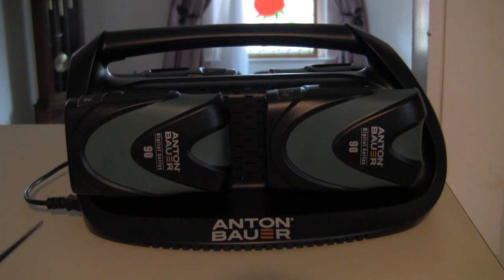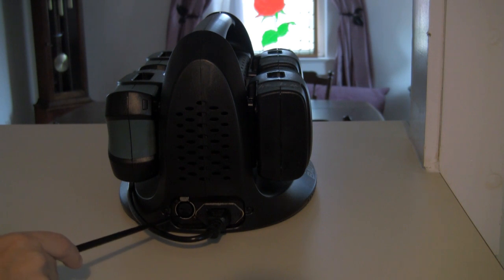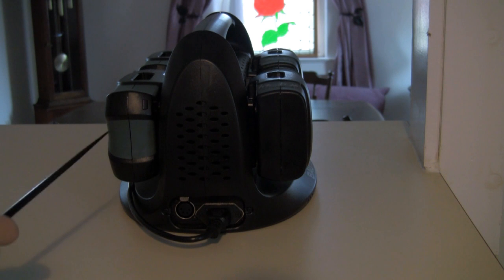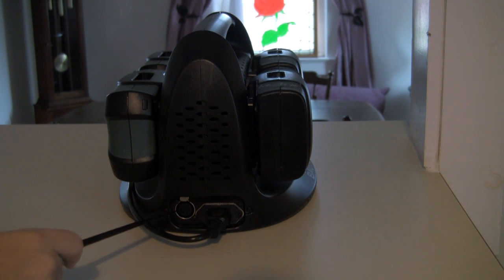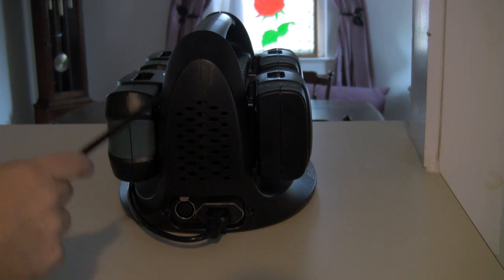I want to show you a couple of things that nobody just seems to be touting — some of the cool things that this does. The first thing I want to show you is this feature here on the back. It's a four-pin XLR power output port, and what it allows you to do is turn any device that takes these gold series batteries — you can use this charger as an AC adapter, which is very slick. You buy the right four-pin XLR cable with the tip you need, whether it be a D-tap plug or another type of power plug, and then this charger becomes an AC adapter.